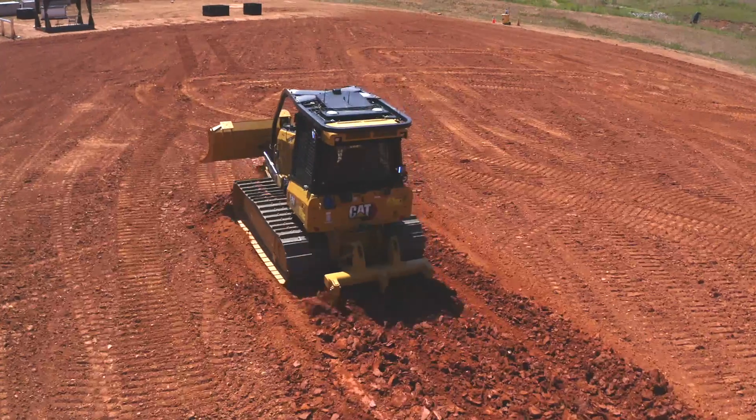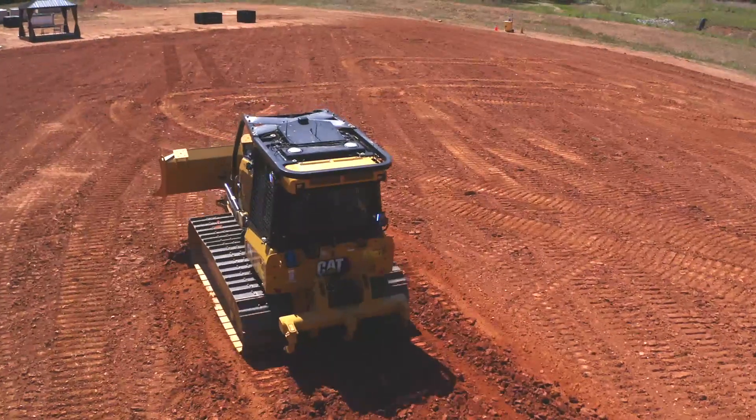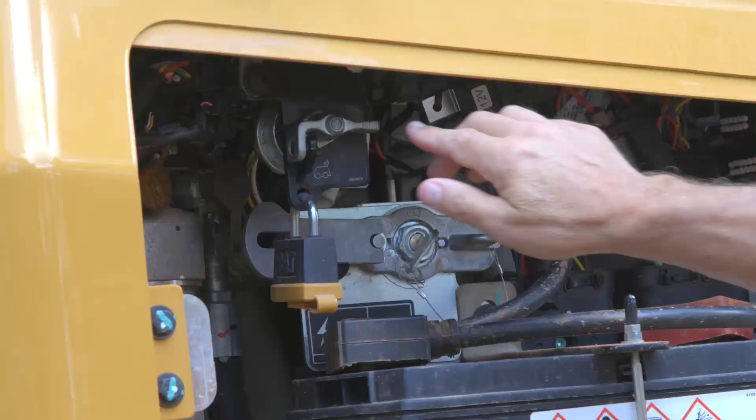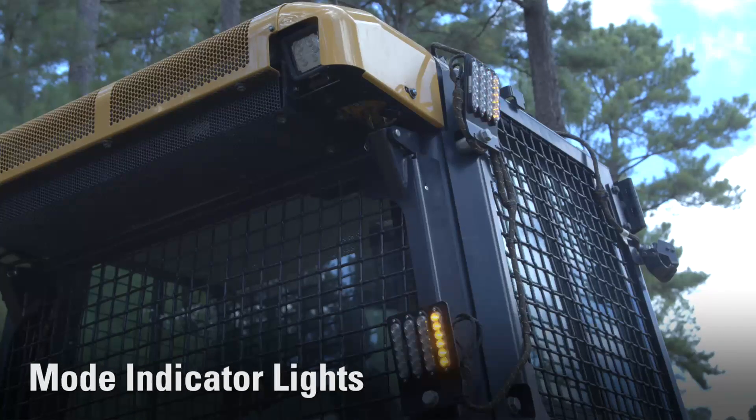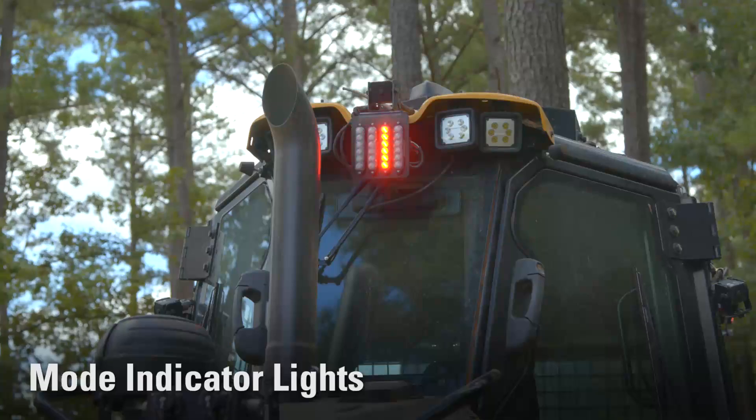Most components that make CAT Command for dozing possible are already integrated into next-generation machines. Getting started is simple and fast with only a few additional parts needed to add CAT Command to your D1, D2, or D3 dozer.